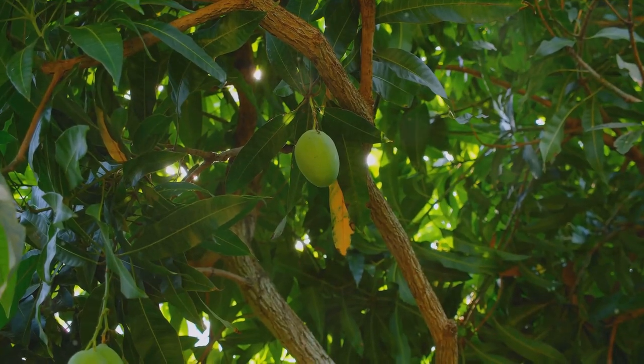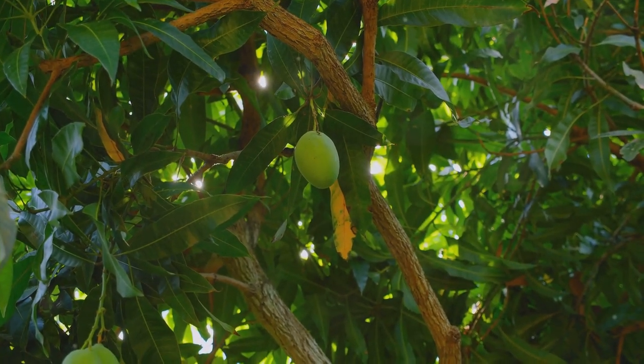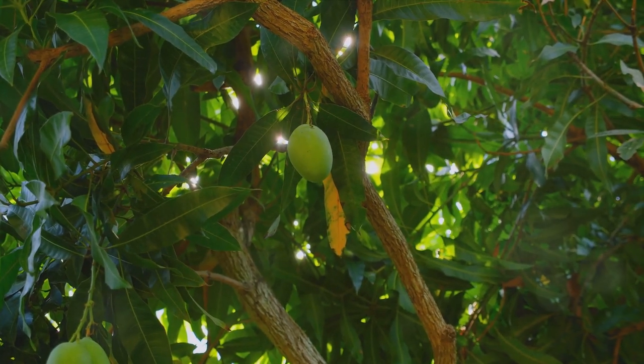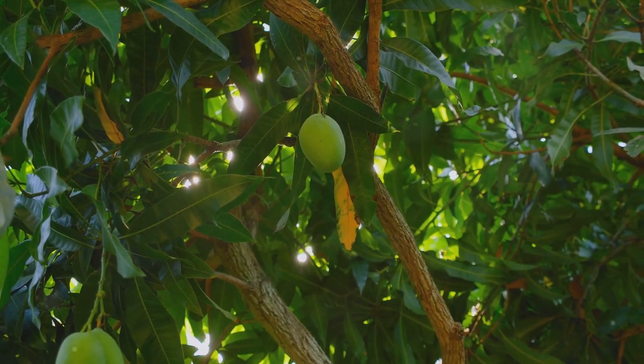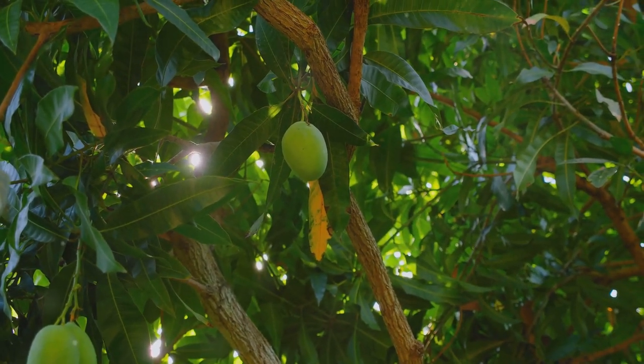The egg-shaped fruits, green when growing, turn orange to dark red when ripe, depending on the variety. There are two types of tamarillos: Solanum betaceum, known as the tree tomato, and Solanum abutiloides, the perennial dwarf tree tomato.